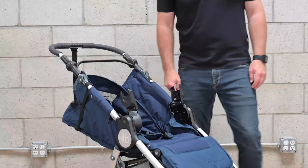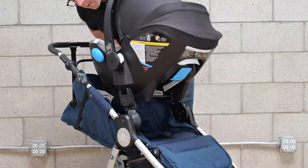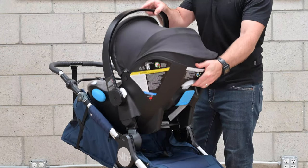To attach a Kleck car seat, line up the adapters with the Kleck receivers and push down. To remove, locate the release lever, pull and lift up.